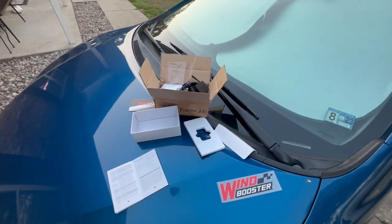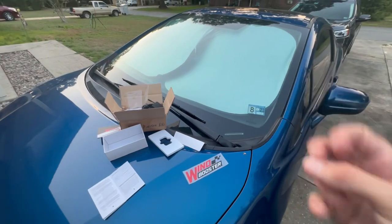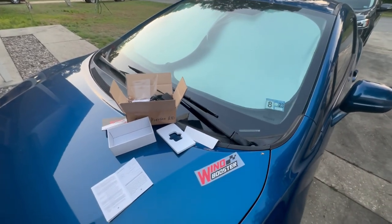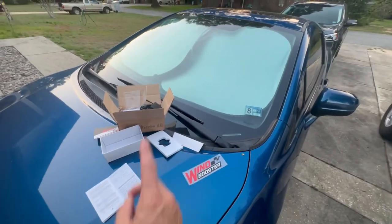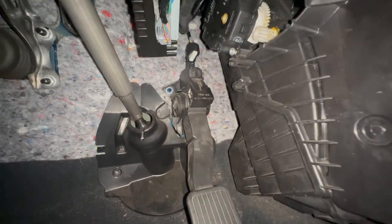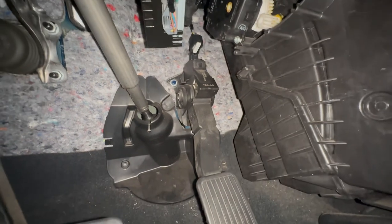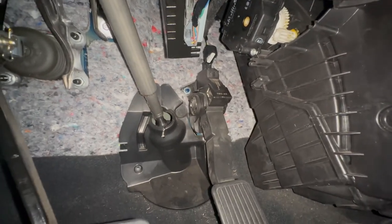Let's get this installed. The stock throttle on the Civic in sport mode with the paddle shifters is very slow on takeoff — I like fast cars, so let's see if this makes it faster. Right underneath here, on top of the gas pedal, you can see the plug. I already undid it — these cars have a fly-by-wire throttle body.